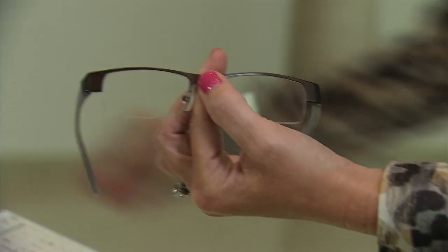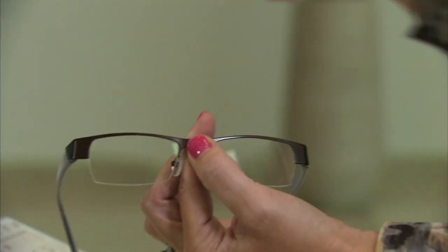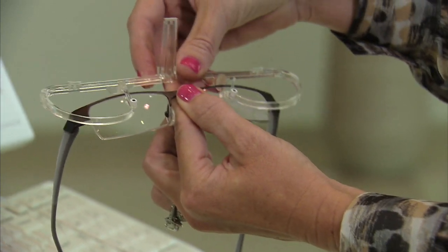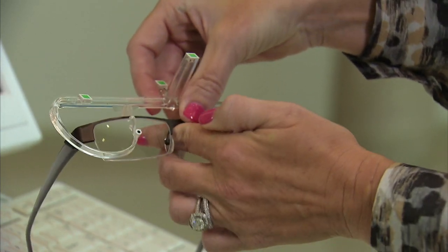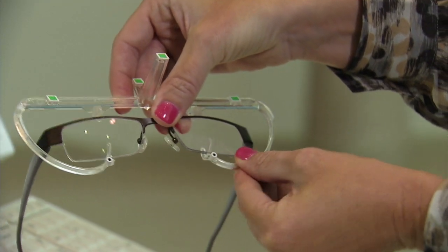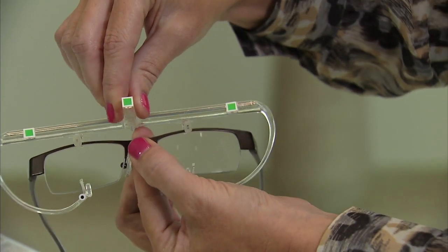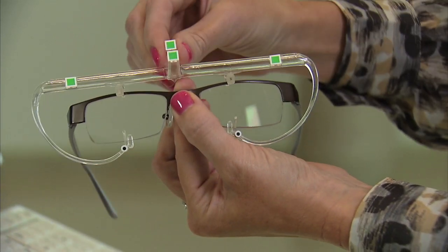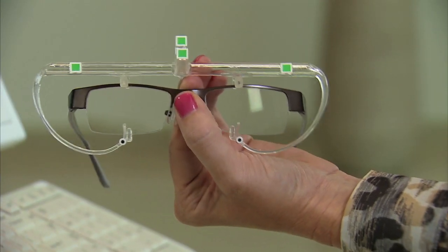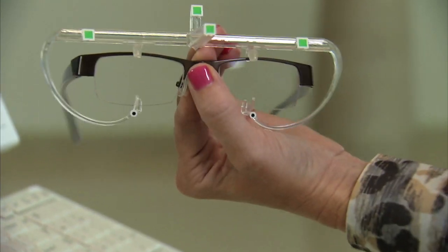To place the clip onto the frame, hold the clip in one hand while guiding the top edge of the frame into the rubber feet along the top edge of the frame clip. With the opposite hand, pull down the bottom frame clip arms until they are locked onto the bottom edges of the frame. Before handing the frame to the patient, ensure that the clip is centered and that the center tracking arm is facing directly outward. This will return the most accurate measurement possible.